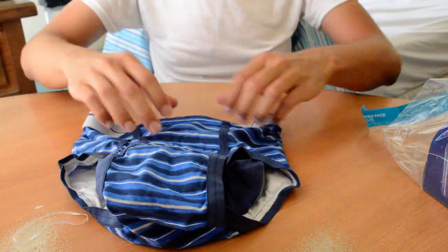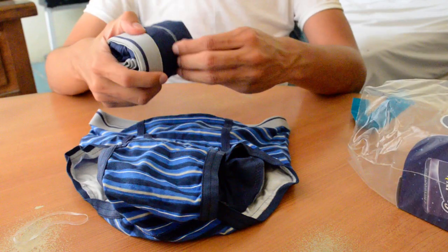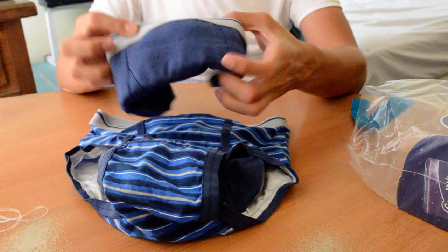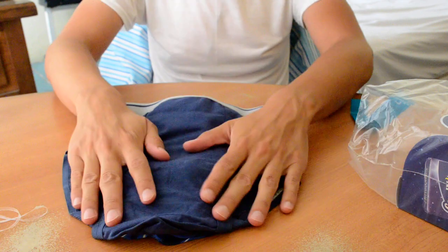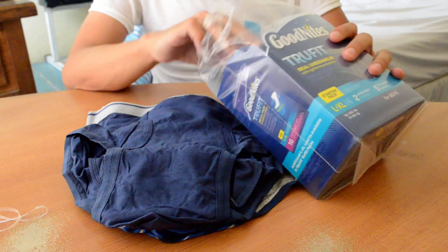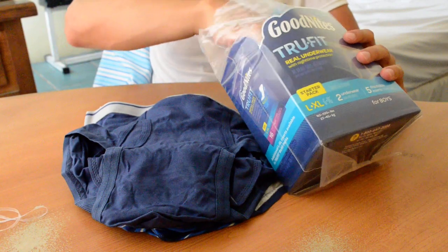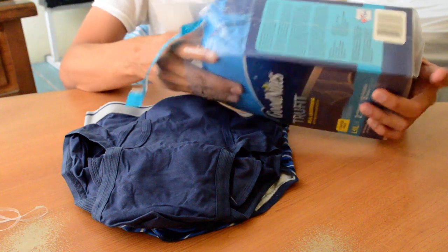GoodNites — nice color, I love it. The blue one. And that's the blue one and the white one. No more boxes.